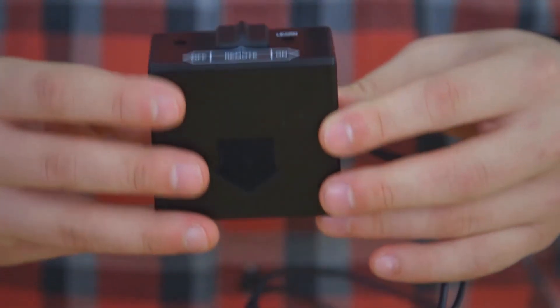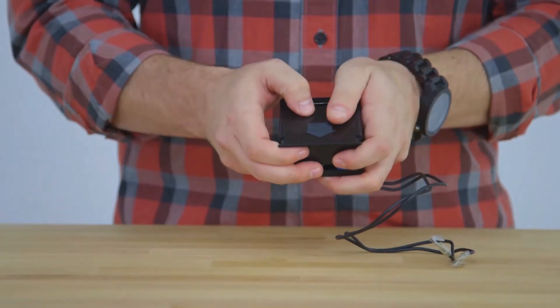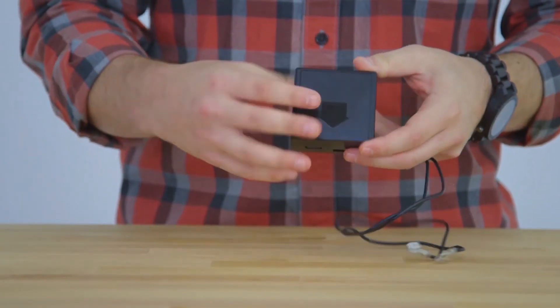Underneath the receiver box, you'll notice the arrow on the battery pack. Slide this outwards to reveal the batteries and install them here. Then slide it back on top when the batteries are installed.